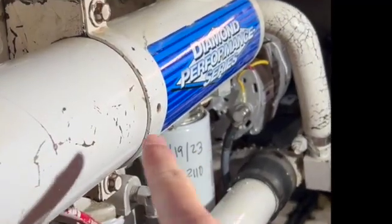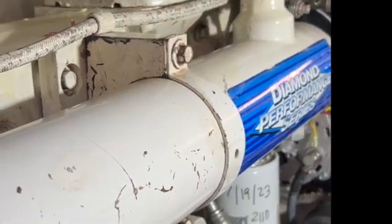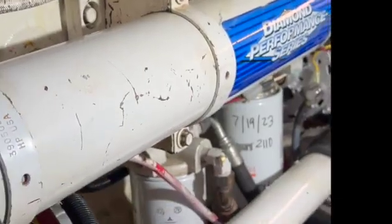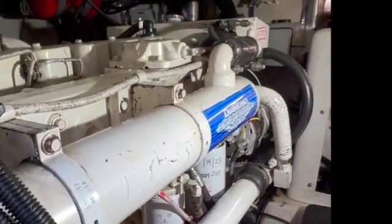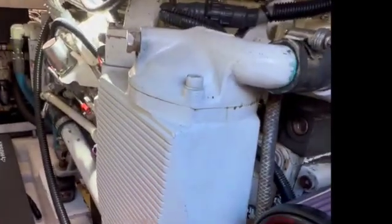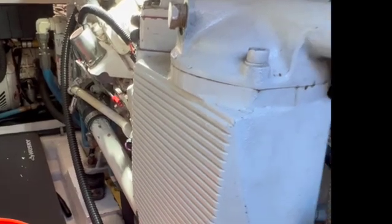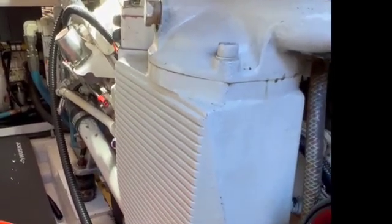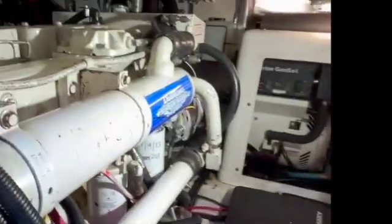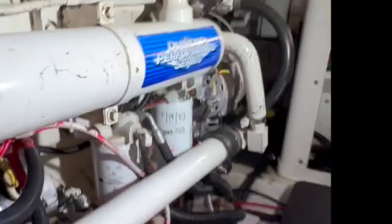This here is our heat exchanger, a critical component to the cooling system. These should be taken off and inspected every couple years to make sure there's no blockages, as they can contribute to an overheat. Equally as important, if not more, is the after cooler — there's a core inside here. They should be done on about the same rotation every couple of years. I actually did these last season. In between, I use a freshwater flush and barnacle buster. This year, though, we're going to take the heat exchangers off and get a visual inside.